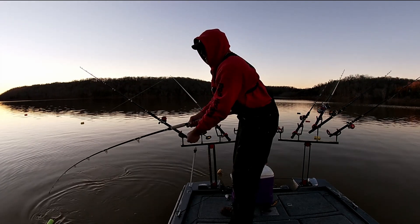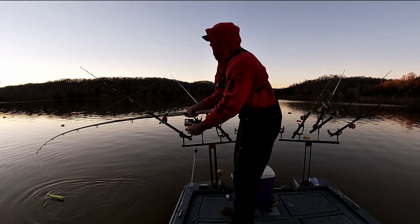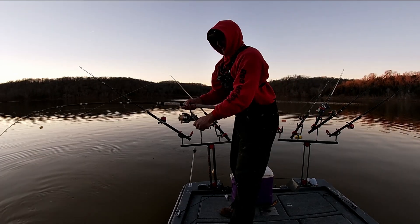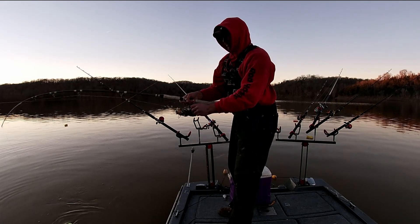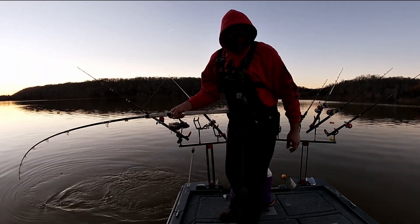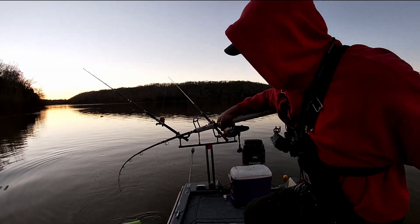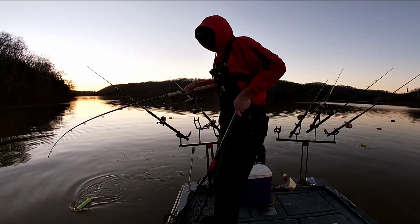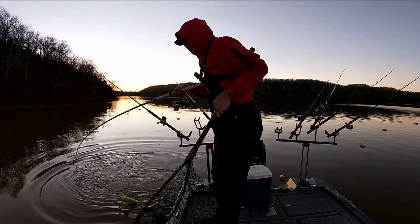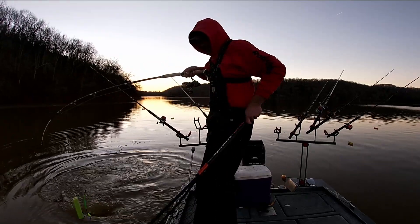I'm going to loosen that drag just a little bit. I'm dragging back to the ramp — my battery for my big motor is dead, so I was going to have to use the trolling motor to get back to the ramp anyway. He's a net-worthy fish!